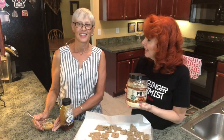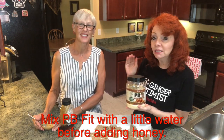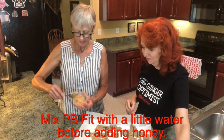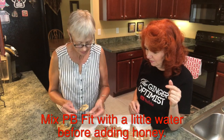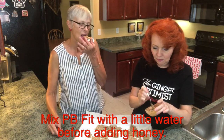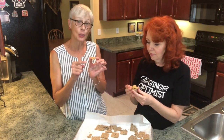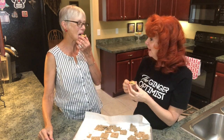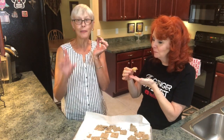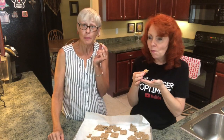We've decided on peanut butter and honey for our crackers. Because my friend is gluten-free and dairy-free, we're using PB Fit mixed with a little honey. Shall we give it a try? Let me put some on here. Oh yum! And with the peanut butter and the almond flour, it makes a complete protein. Mmm, oh la la! Have fun picking your toppings because the sky's the limit — or eat them plain!